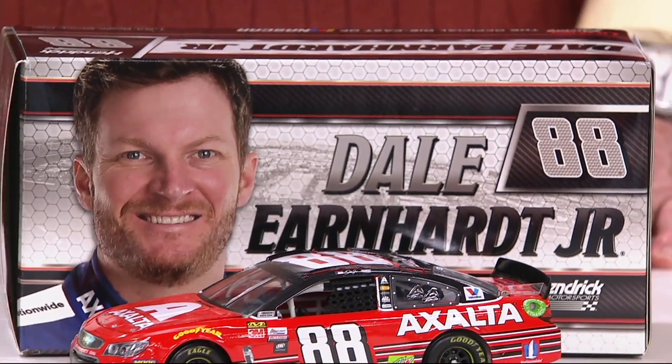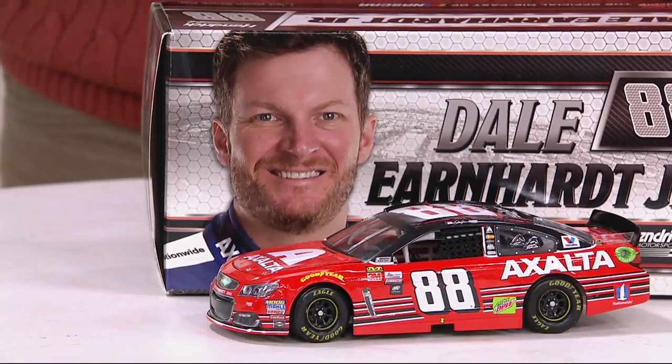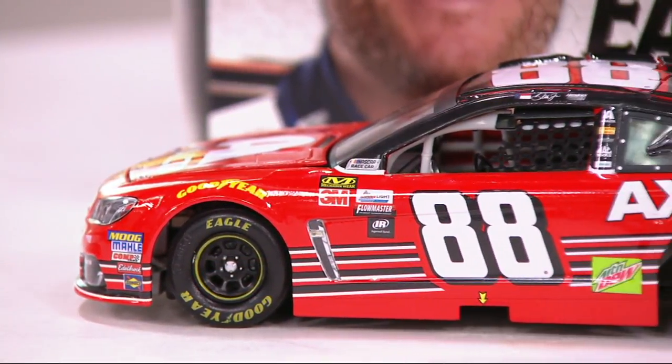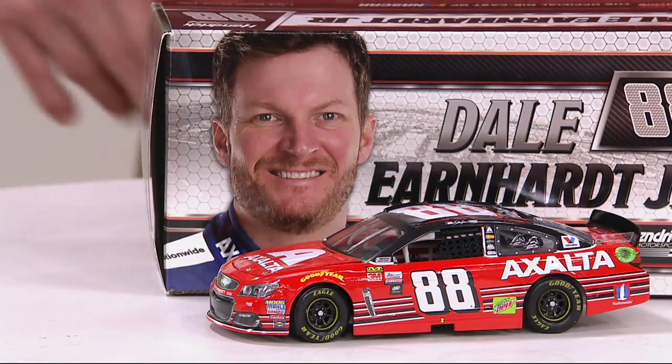For those of you who aren't Earnhardt fans, he had a head injury. Concussions are something that doctors and athletes now have to be much more concerned about because they can be life-changing. He was out for 18 races, and it was enough for him and his new bride Amy to sit back and go, why am I doing this? So he's going to retire healthy. He becomes a sports analyst for one of the major networks, and we'll still see him. He still is an important figure in NASCAR and will continue to be so as an owner and a representative of the sport. This is your chance to pick up his farewell ride.